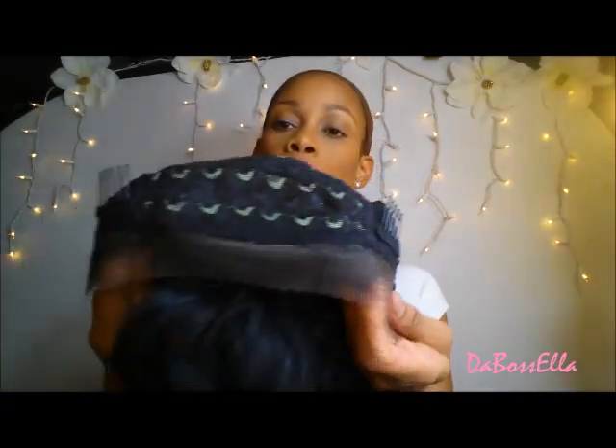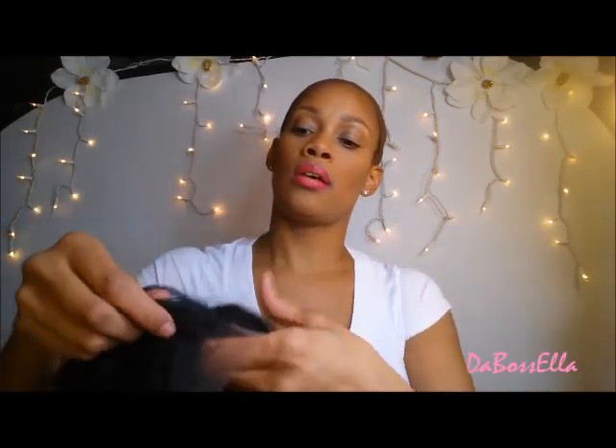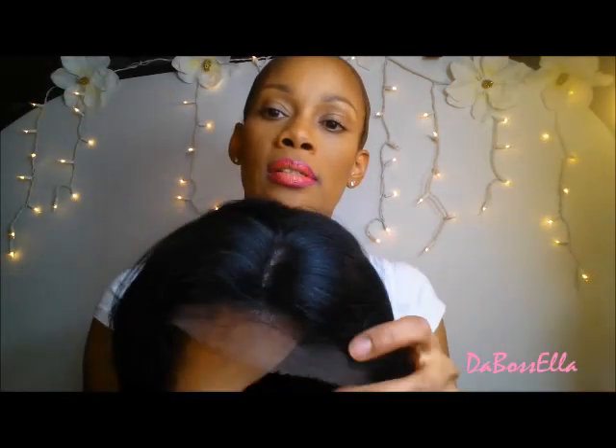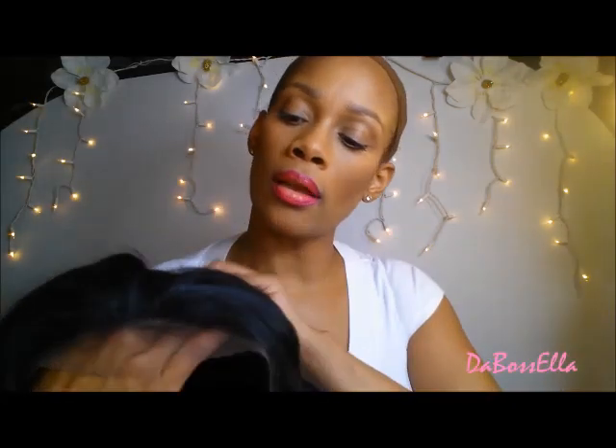This wig comes with two combs in the front, one comb in the back, adjustable straps, and also ear tabs. This is the lace — it's a standard lace, pretty hard. This is the parting space in the wig — pretty deep parting space. I think that's awesome.